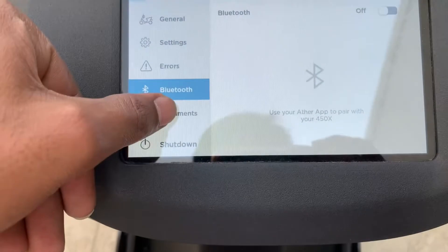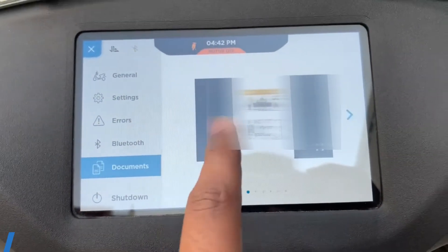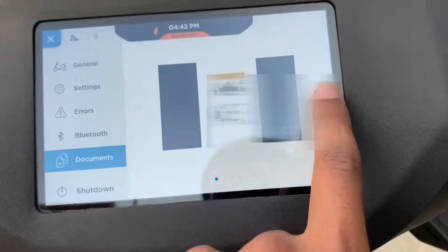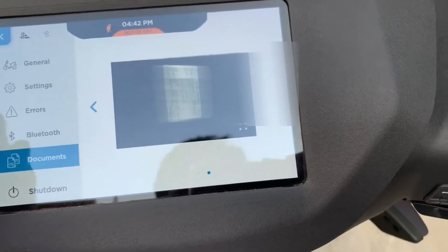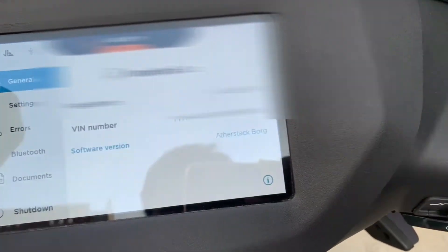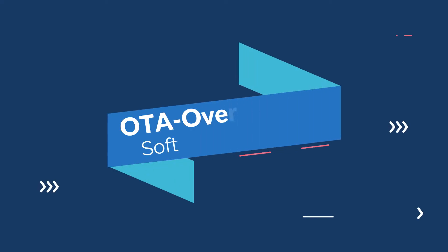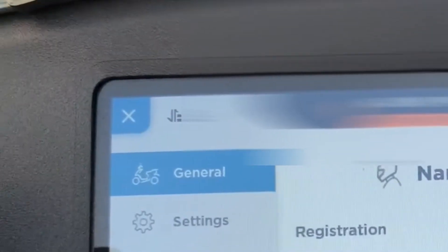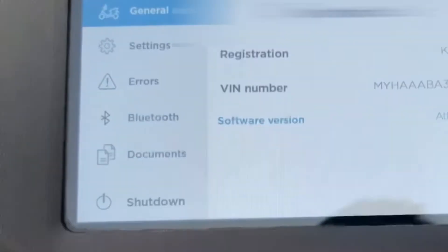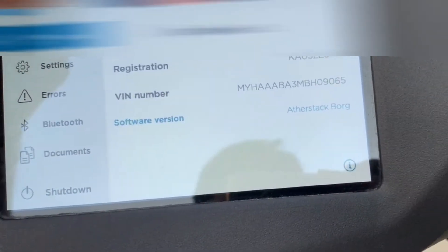You can also use the side stand. You need to carry all originals — DL, RC copy, and all the insurance copies. You need to save a soft copy as well. This is an instrument cluster tutorial and settings overview. After software updates, OTA — over the air — while the vehicle is parked or charging, it will get automatically updated when an internet connection is available.